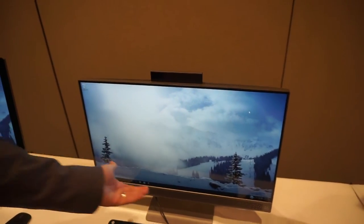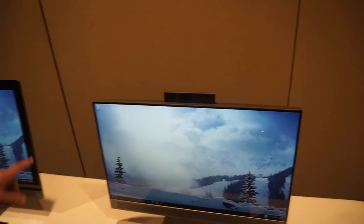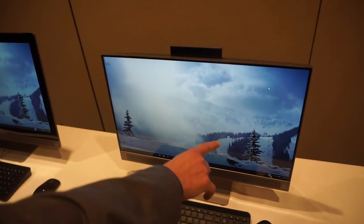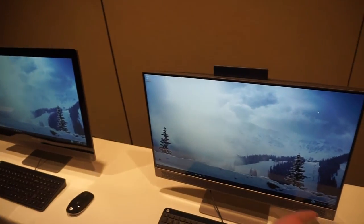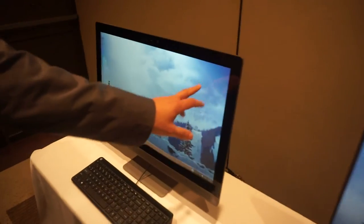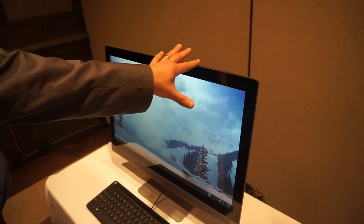A lot of competitors either put it on the bottom or the sides, and this is a much better solution. And as you can see here, even though this is a 23.8-inch display, it's actually 75% less bezel than you have on another all-in-one from HP. This one starts at $699, and this one starts at $749.